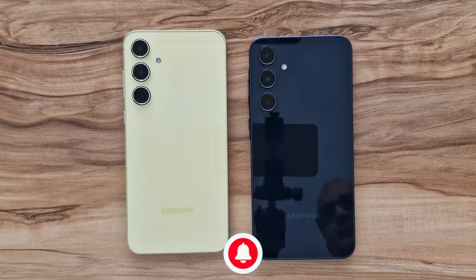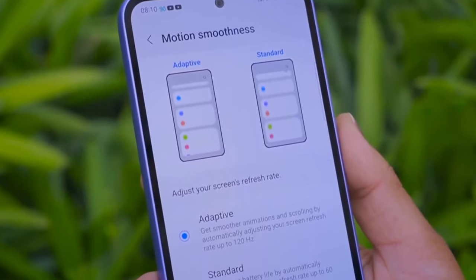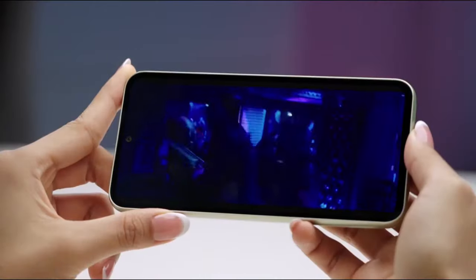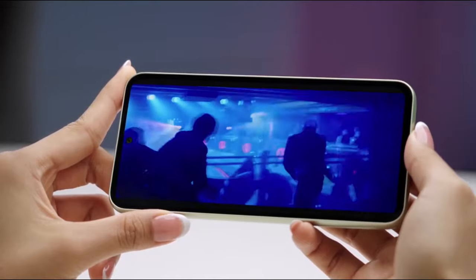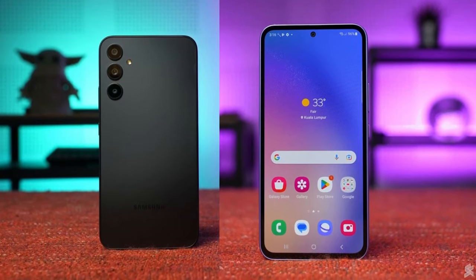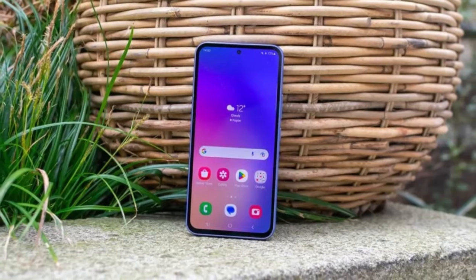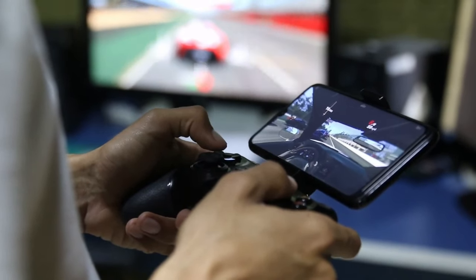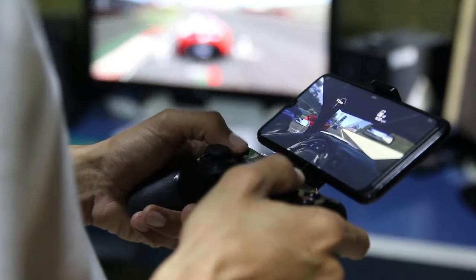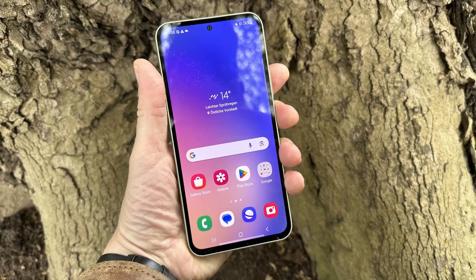In my opinion, there are two main differences that actually matter. First, there is the processor. The cheaper A35 has the Exynos 1318, which is also found in last year's A54. The A55, on the other hand, uses the new Exynos 1480, so you can expect more performance from the A55 — for example, when playing games or editing photos and videos. With the base 128 GB version, the A35 also only has 6 GB of RAM instead of the 8 GB RAM in the A55.